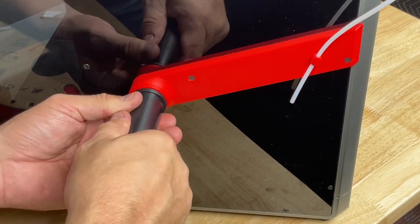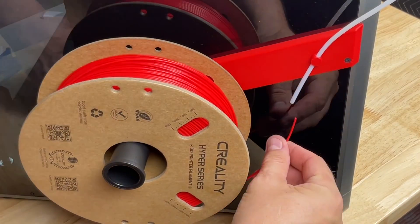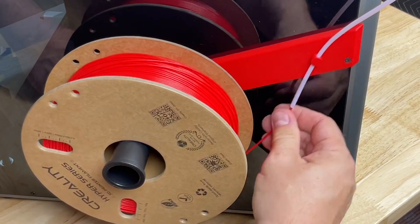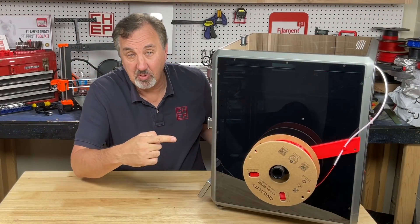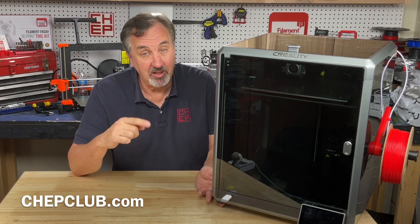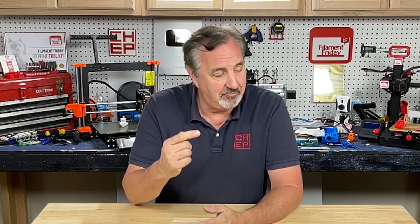The original spool holder came out of the back and now goes right into the side. I just hang the filament, feed it into the PTFE tubing, and this thing's ready to go. That's how I put a side spool holder on my K1 Max. I'll put a link to it in the description below. If you like what I'm doing here, check out some of the other videos, support the channel through Patreon or a membership through Fangs.com, and click that Filament Friday logo and subscribe. See you next time right here at Filament Friday.